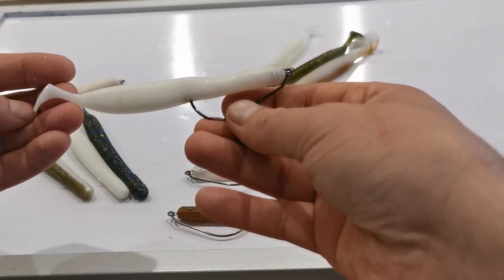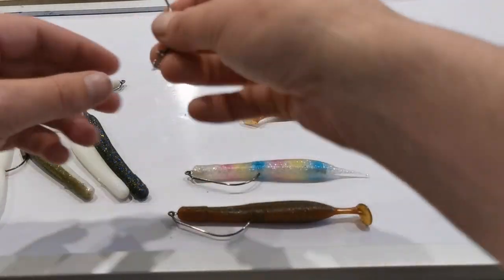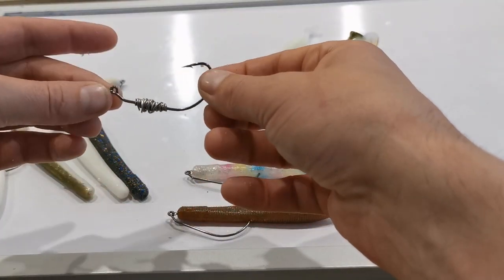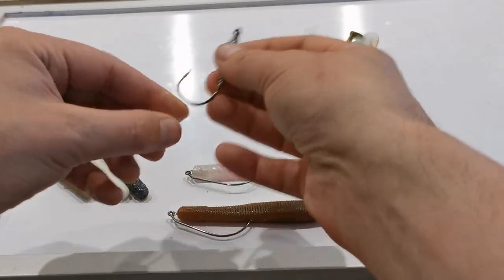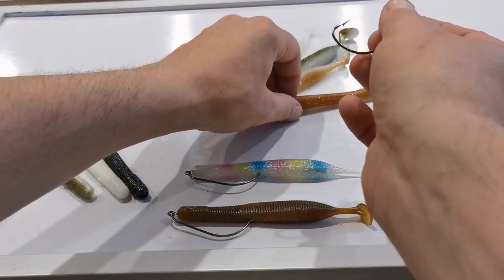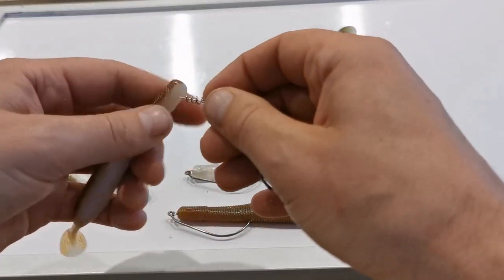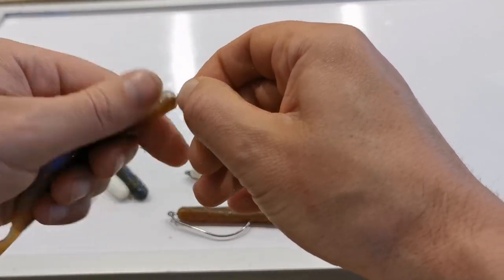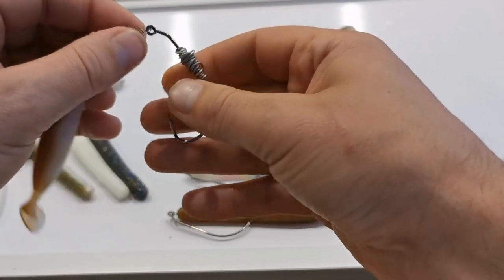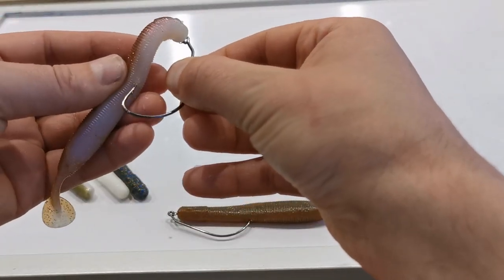These smaller Gravity Sticks — I've been lucky enough to cast a few and they absolutely fly out. So if you don't have a weighted hook, you can improvise. I've just wrapped a bit of solder and wire around the shank of this hook. Same process: twist the pin into the head of the lure, slide your hook through, and away you go.